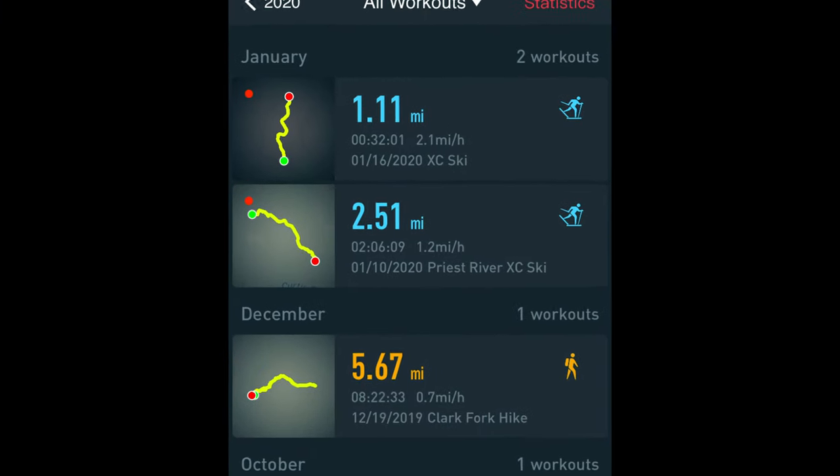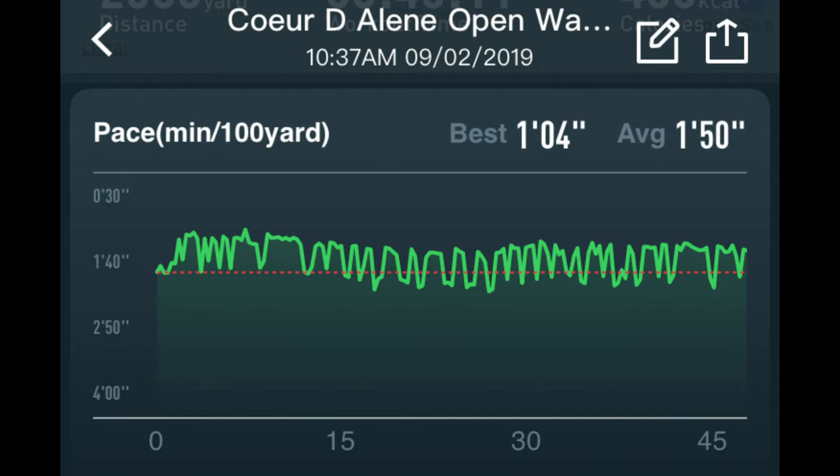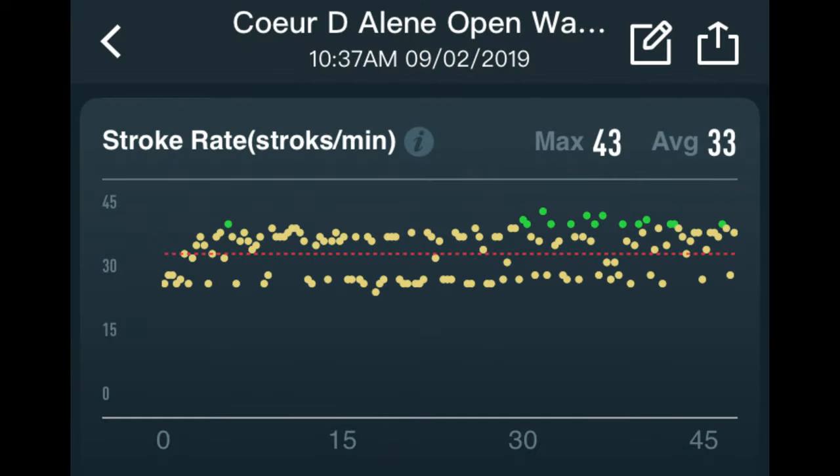I've used it in a number of different settings for tracking GPS movement and heart rate metrics. I've used it a bunch for hiking, but also on some cross-country ski adventures and I've swum with it. Swimming, for example, again gives you all of those metrics and shows you a map of where you swam. I ended up swimming from the edge of Coeur d'Alene Lake basically down the Spokane River a ways, and it showed all those metrics regardless of the activity.